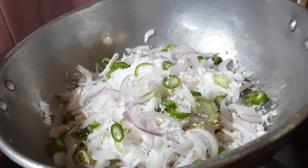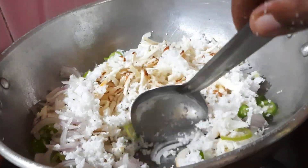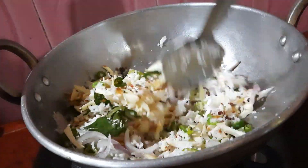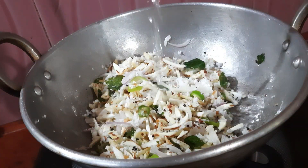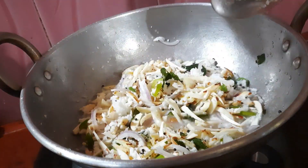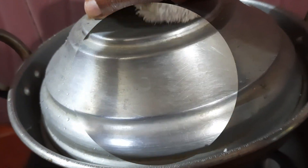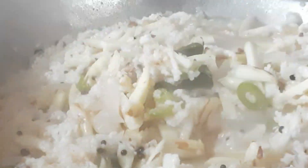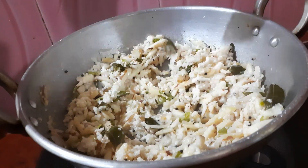Mix it in the same way. Now you can get it in the same way. Make it in the same way, add 3-5. It's easy to add in. You can try it in this way.